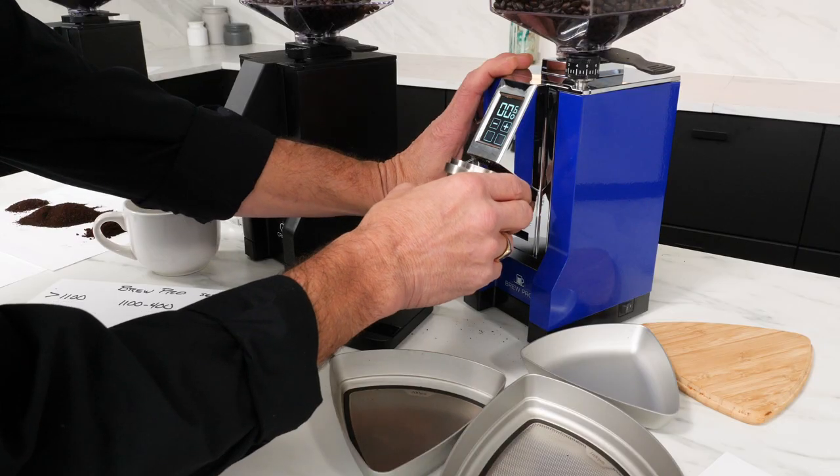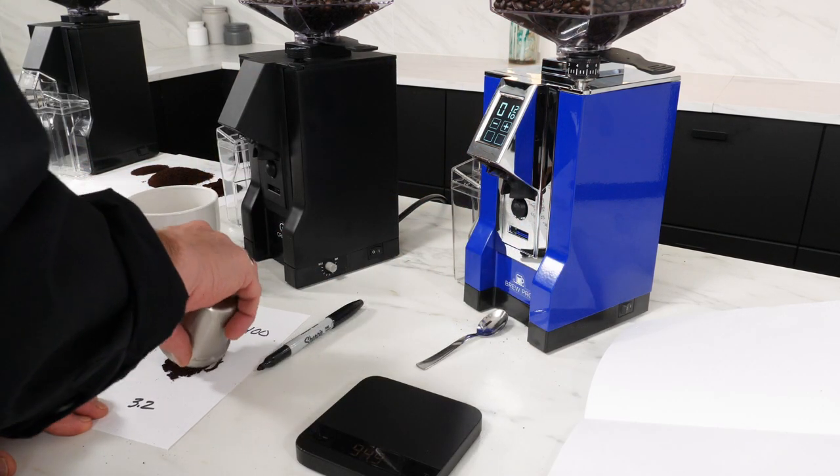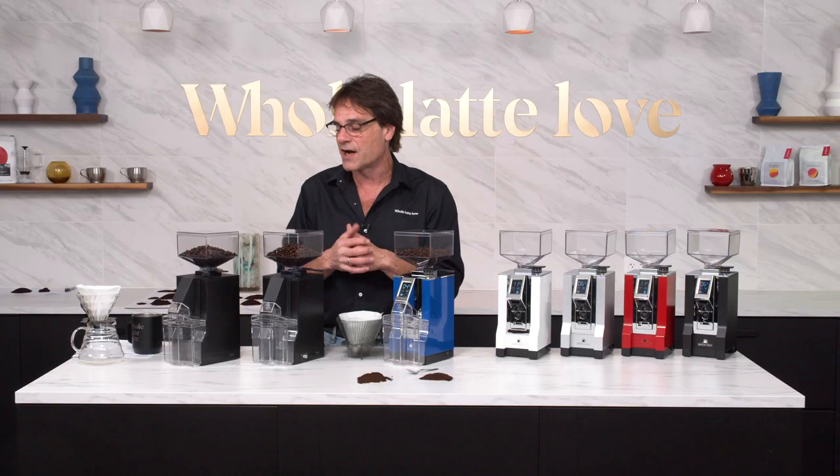I did some testing on the kind of fines that you get out of each of these grinders. You're always going to get some fines when you grind coffee. Some grinders do better than others, and we're going to see that the BrewPro does a really nice job.